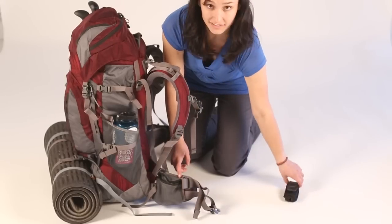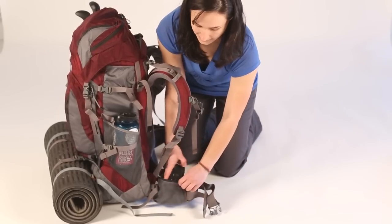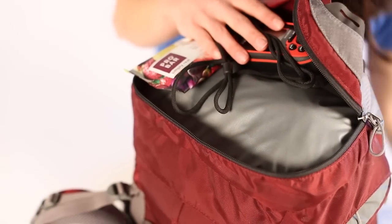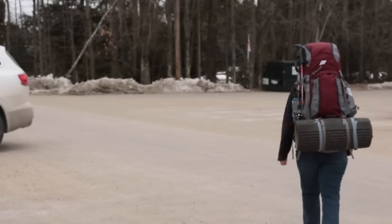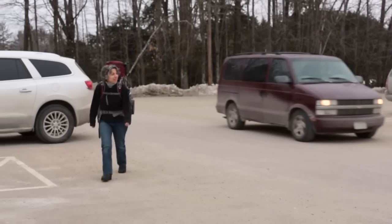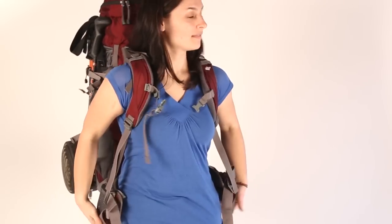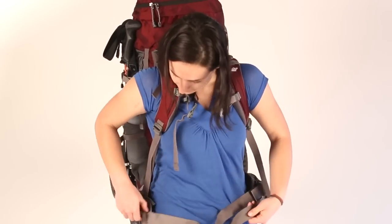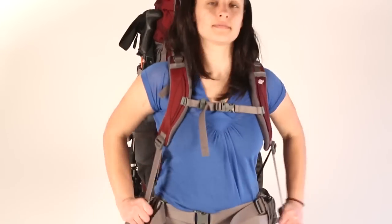At this point, you should only have the smaller things left that you're going to want to have easy access to throughout the day — things like your snacks, your GPS, your book, your map. Before you set out on your journey, you should make some time to do a test run. You wouldn't head out on Saturday with boots that you just bought Friday night. So load it up, put it on, go for a short hike, make sure everything's okay. If you notice anything needs to be adjusted, it's a lot easier to do that in your living room than on the trail.